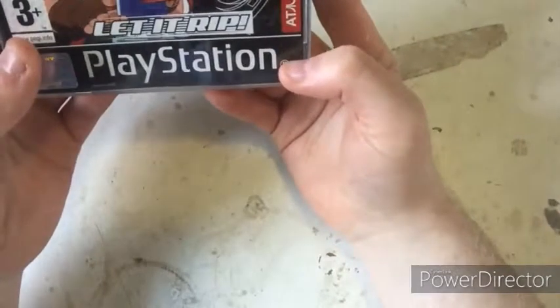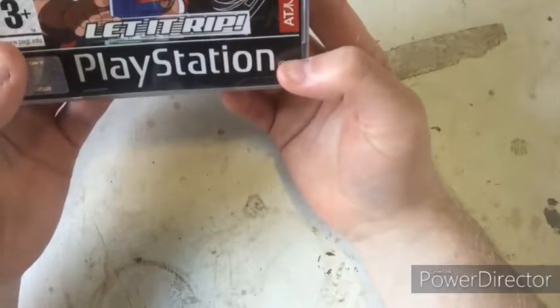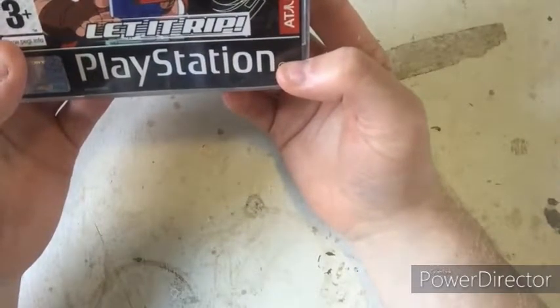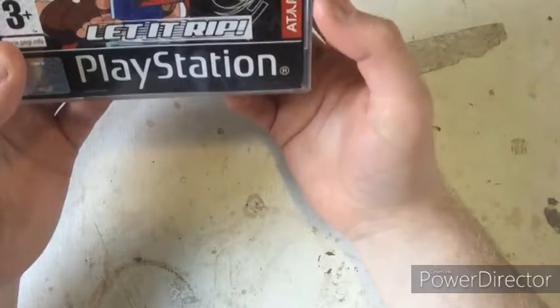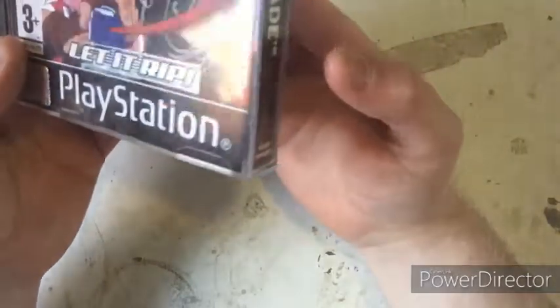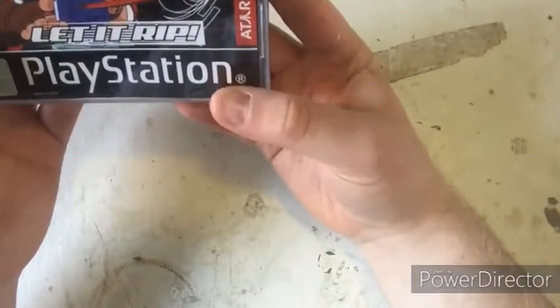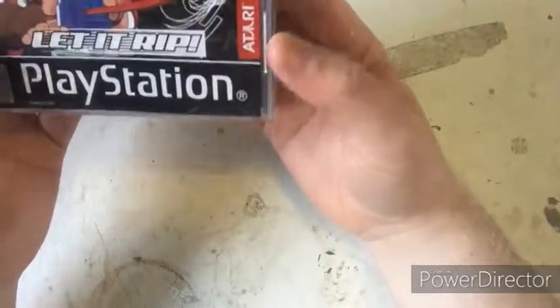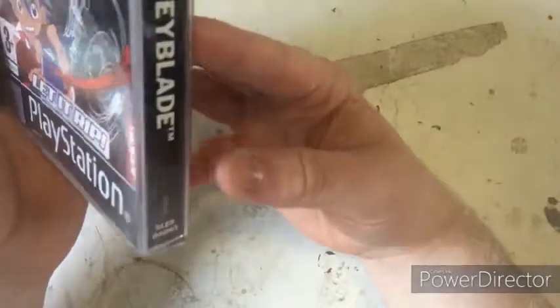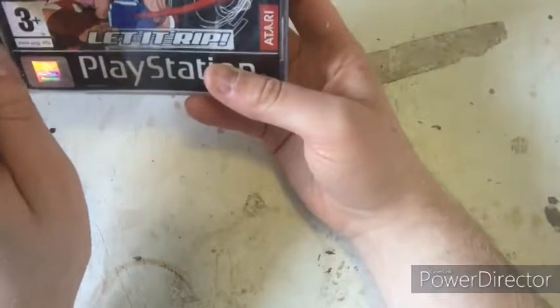What I've got here to show you is Blade. I bought this from a trade shelf at Virtual Gaming Planet. It was found on their trade shelf and I bought it for under £5.